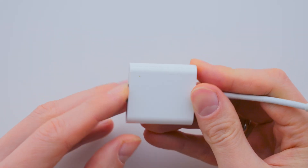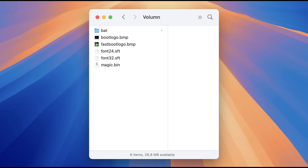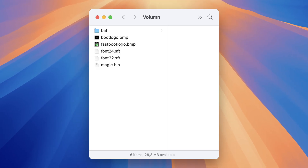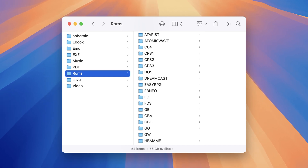If you insert the default SD card into your computer, you'll see two partitions. The first partition is required to run the console, and the second is for storing media, your game collection and save files.